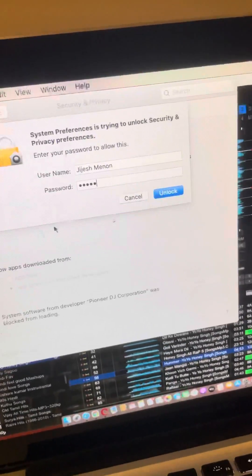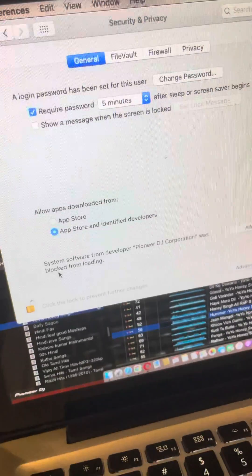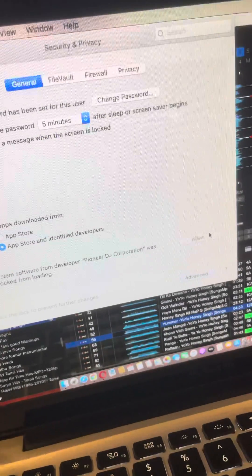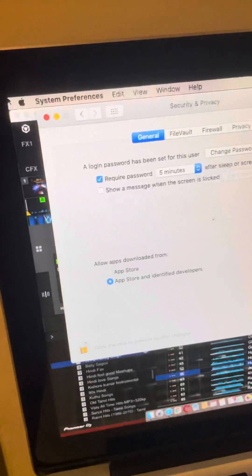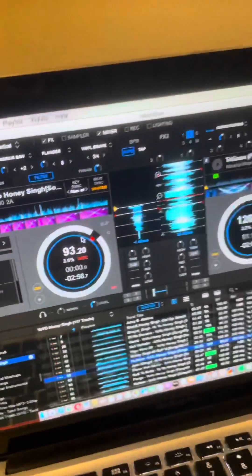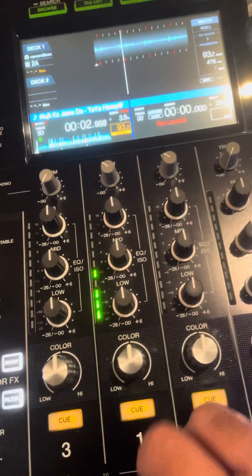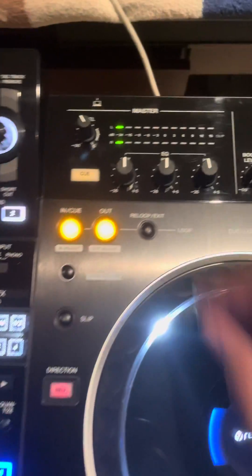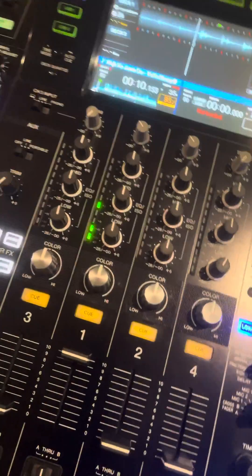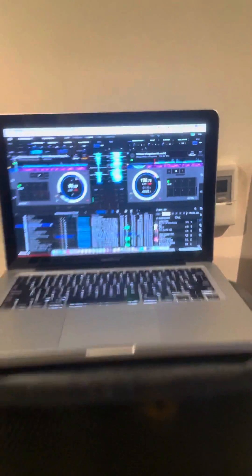Once it's unlocked, click Allow and you're done. Close the settings window and go back to the software. With the equipment connected and playing, you'll now see a signal — we have signal here as well. I'm not connected to the speaker right now so you can't hear the audio, but the signal is there. That's it — practice and enjoy.